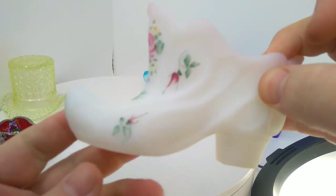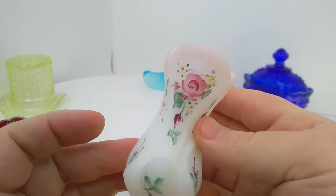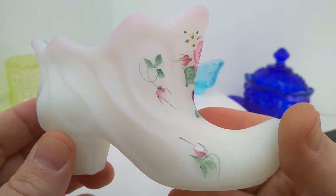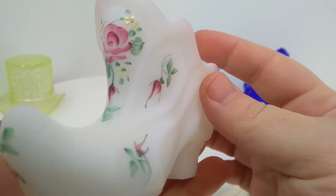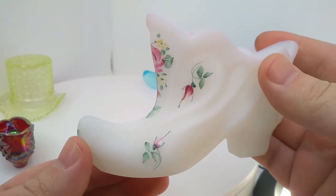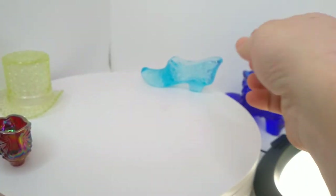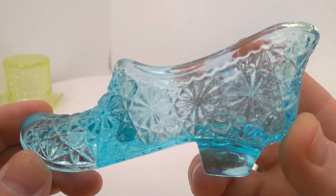This is another Fenton piece. I've seen this in ruby glass but I haven't seen it in milk glass like this, and I really like the hand painting. I like all the Fenton hand-painted pieces. I don't know why people would hold that against them — I've seen in certain groups people talk about how they'll scrape the paint off of stuff. And I'm just like, ugh, you seem gross to me, but that's fine, I guess. You paid for it. I guess do what you want. Just destroy somebody else's effort and hard work.